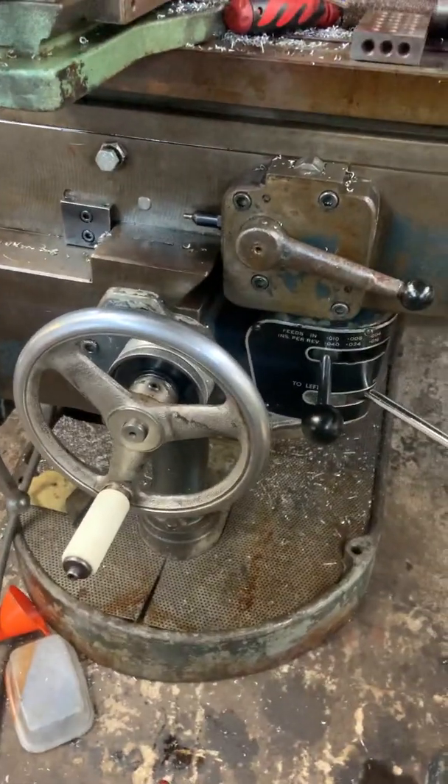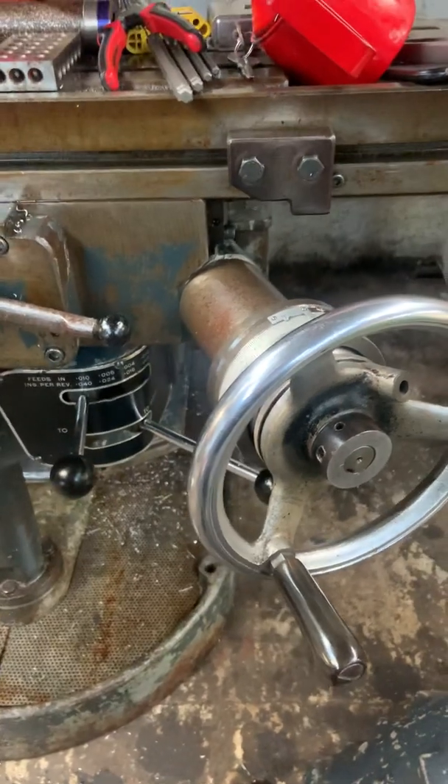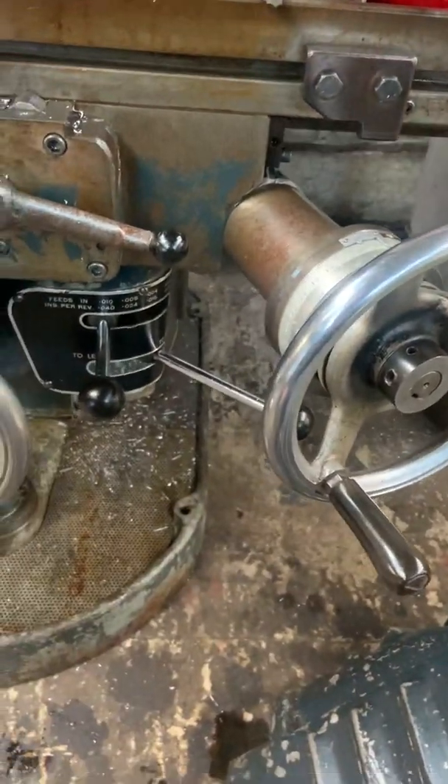So yeah, I've got out of buying a DRO straight away there, because I can actually use my dials for drilling holes pretty precisely — and it's holding its zero to within a thou every time.